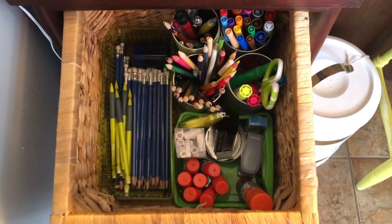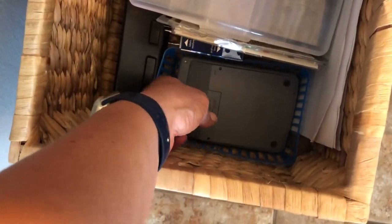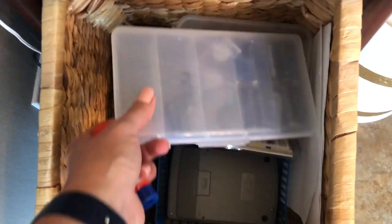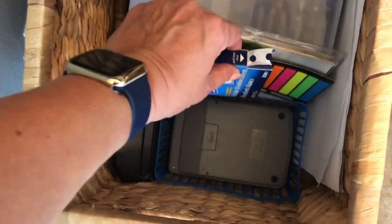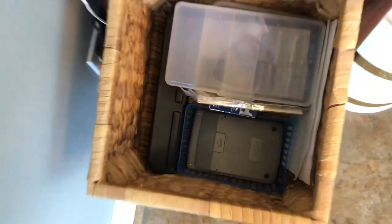Then I have a math set as well as a calculator, an extra glue stick, and labels. I also keep my batteries in here just because I don't have anywhere else to put them. I have more labels and white hole reinforcements for binder paper, and a three-hole punch for anything they need to add to their binders.